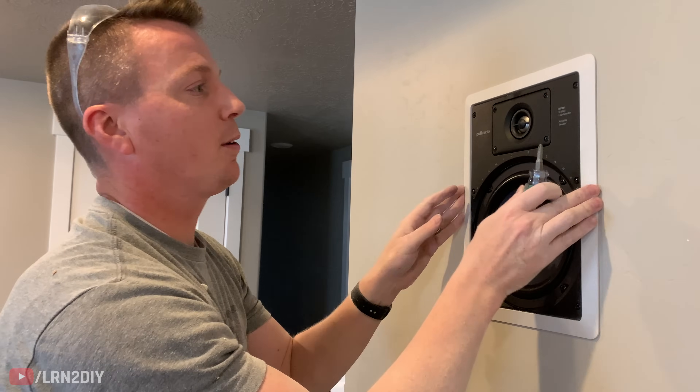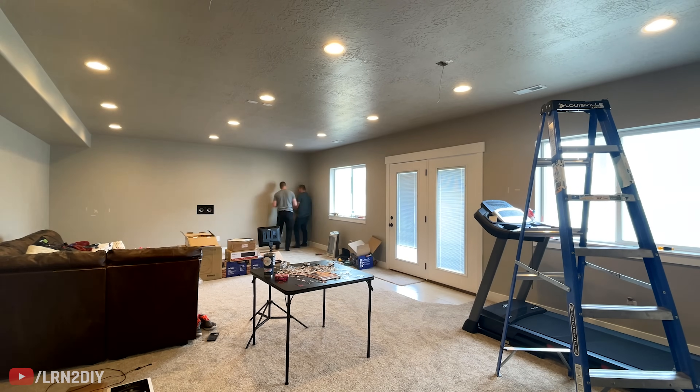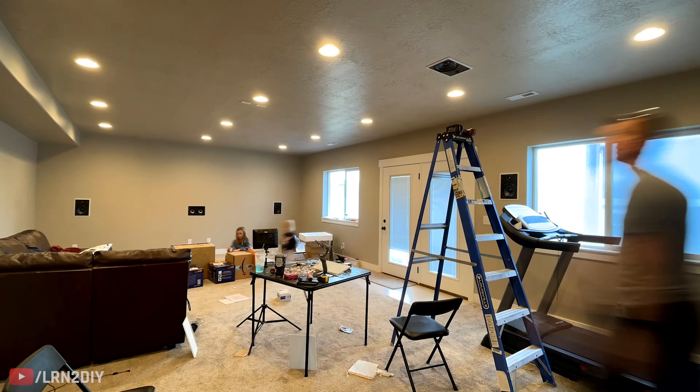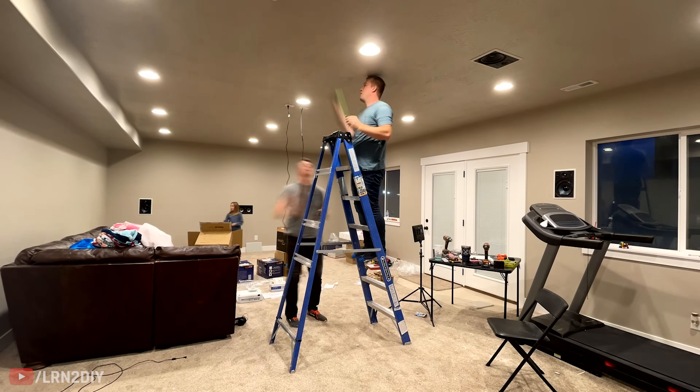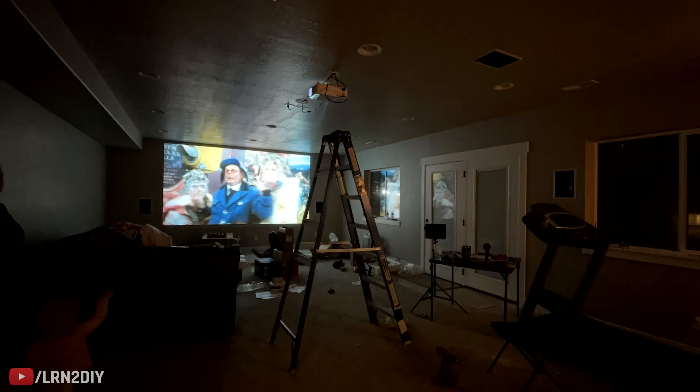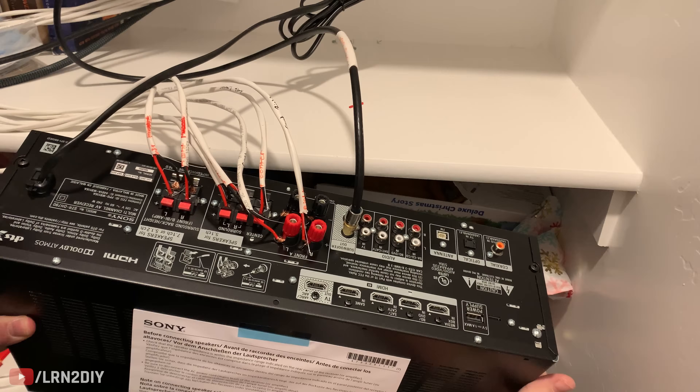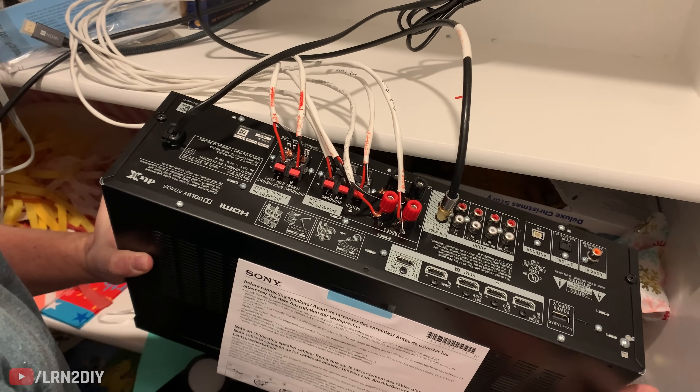As for subwoofer placement, this is really a personal preference. A lot of people like to have it in one front corner or near the center of the front. Others like the rear of the room or as close to where they're seated as possible. Let me know in the comments where you would put your subwoofer. Many people prefer, like in Austin's case, to put their media equipment somewhere out of sight — his receiver, Apple TV, and other devices are in a closet in the back right corner of the room. That presents a couple of issues: the length of HDMI cable you'll need to run, and the remotes, since a lot of remotes use infrared and can't pass through walls.